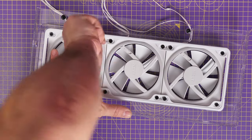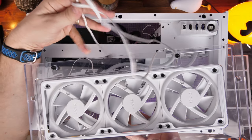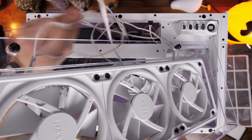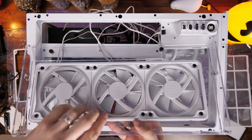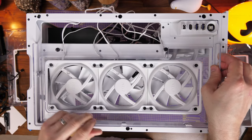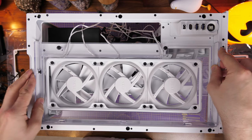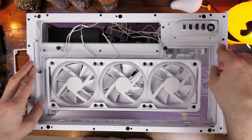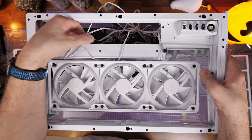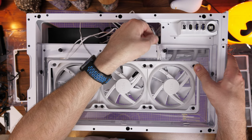Once set up, push the tray back in the way you took it out — it pushes back in with the clips on either end, then the thumbscrews, and the cables run through that hole at the back with relative ease. This case is really easy to build in — cable management is straightforward and everything's nicely hidden. Getting the tray back in is a little fiddly as you push down over those clips, but the cables run to the rear in a really straightforward way. Tighten those thumbscrews at the top.